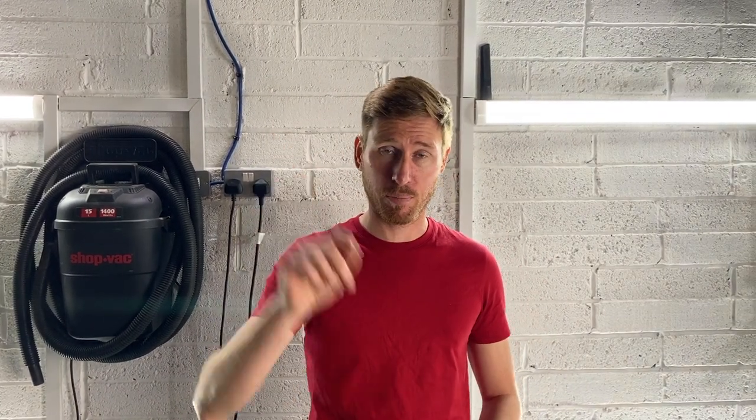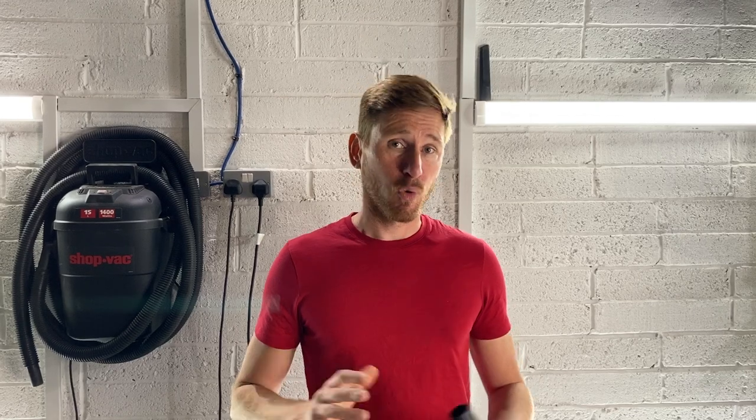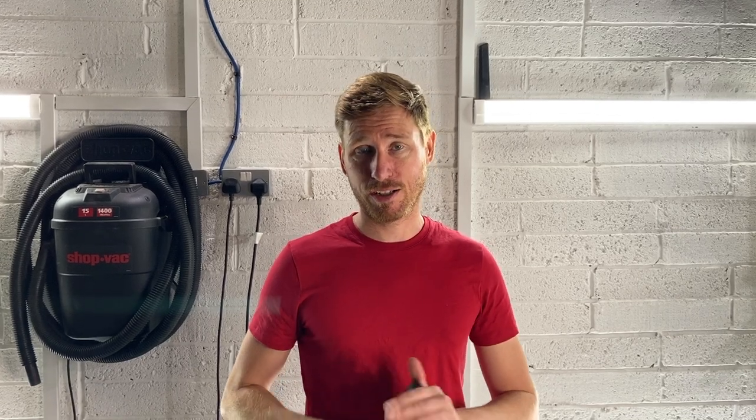That's pretty much it for the video. We're going to do a follow-up on how to spot clean a shag pile rug, which should be appearing right about now. If you like the video, there's a button down there to let me know you care. Please consider subscribing to the channel — it helps us out a lot. We're the go-to YouTube channel for all things cleaning related.